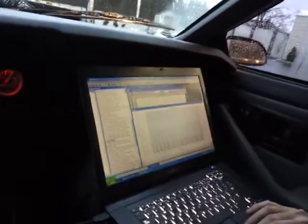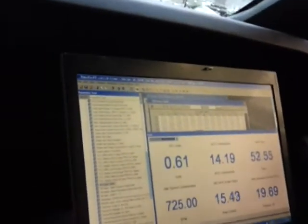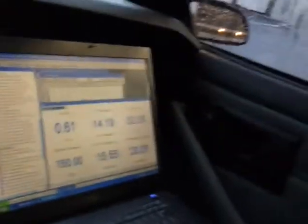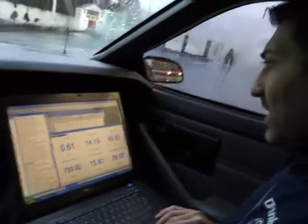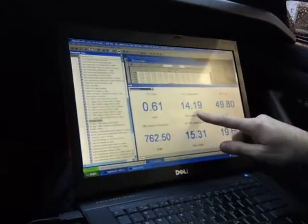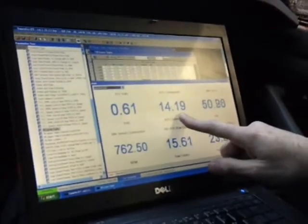Okay, let's look at the wideband readings. Wideband readings — that's from the O2 sensor? Correct. And I'm going to drive while he works. Commanded AFR — what's that? Commanded AFR is what the ECU is trying to target. As you can see right now, it's trying to target 14.19 AFR, which is the stoich for a 90% gasoline with 10% ethanol blend.